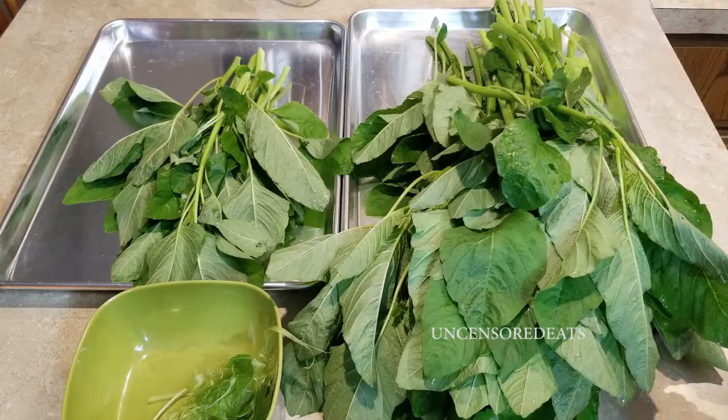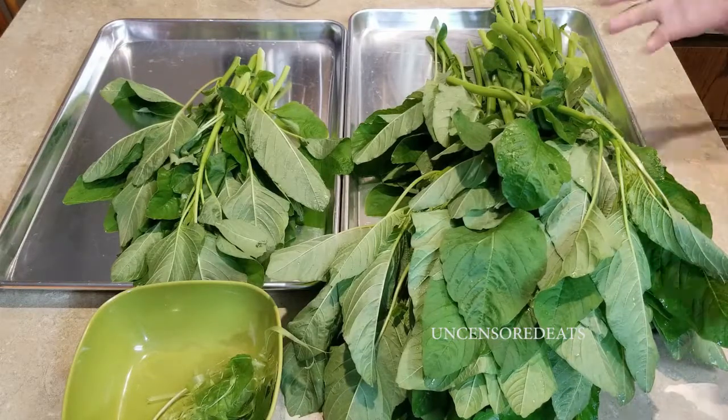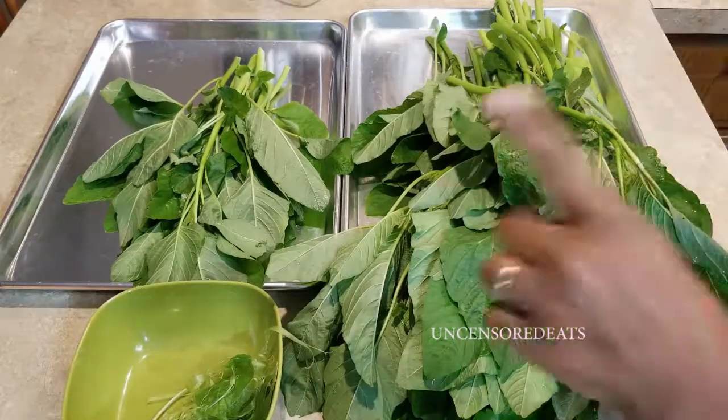I'm going to show you how to clean your callaloo and how to cut it up, and I'll do a separate video on how to cook it. But before we get into the video, please don't forget to like, comment, subscribe, share, tag a friend, and hit the notification bell below so you can be notified each time I upload.